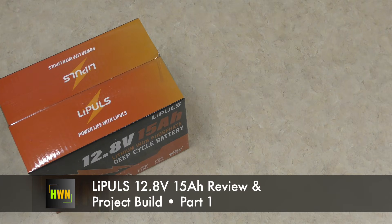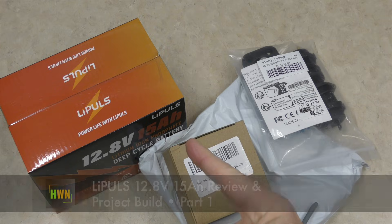But what am I gonna do with that? Well, I had an idea and so I bought some other stuff. This is what's next.